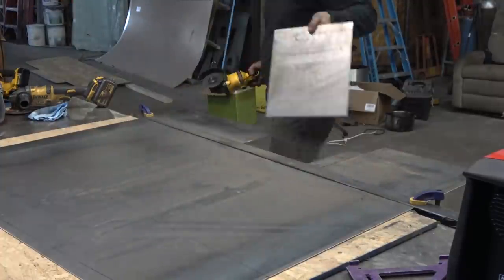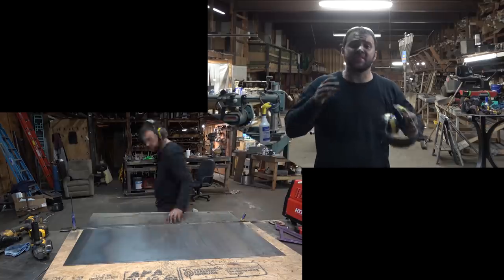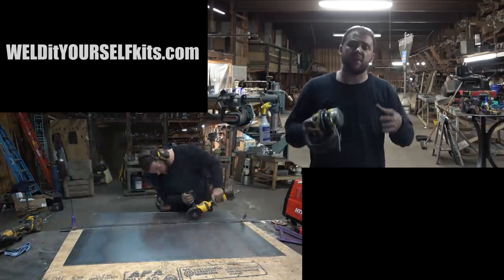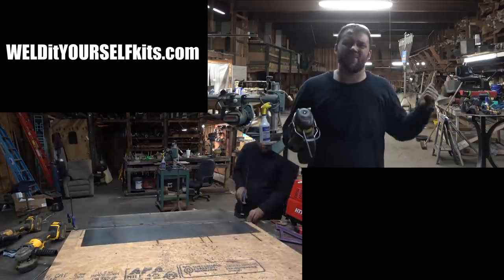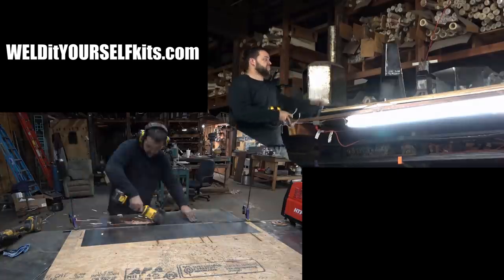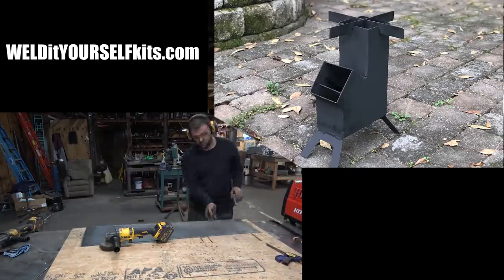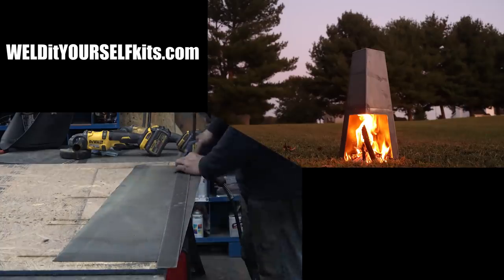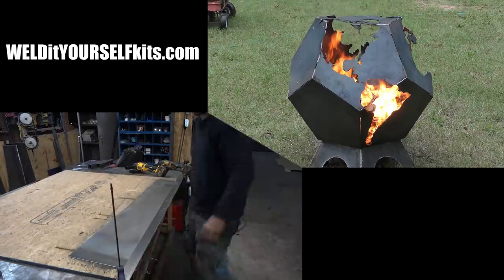Now we're going to remove these two rectangular pieces. This is obviously a lot of grinding, cutting, it's messy, it sucks, it's slow — you're going to go through 20 bucks worth of grinder discs. If you don't want to bother with that, I also sell the parts for these pre-made on my website — there'll be a link down in the description. We have a small and large hexagonal fire pit, the one that started the whole thing, a rocket stove, a small version of this chiminea without the wood storage, a big hexagonal chiminea, and a dodecahedron globe fire pit.